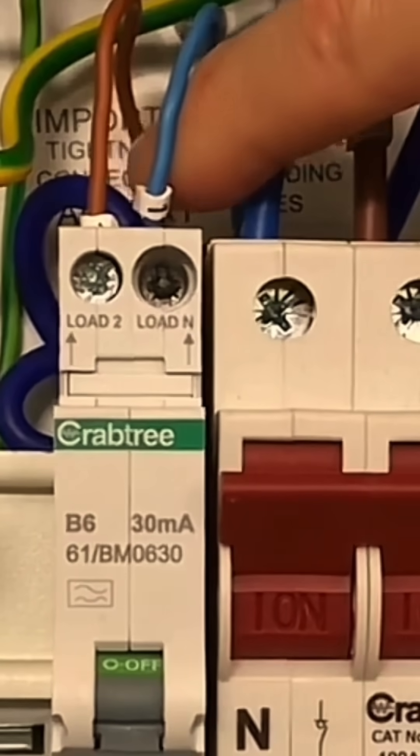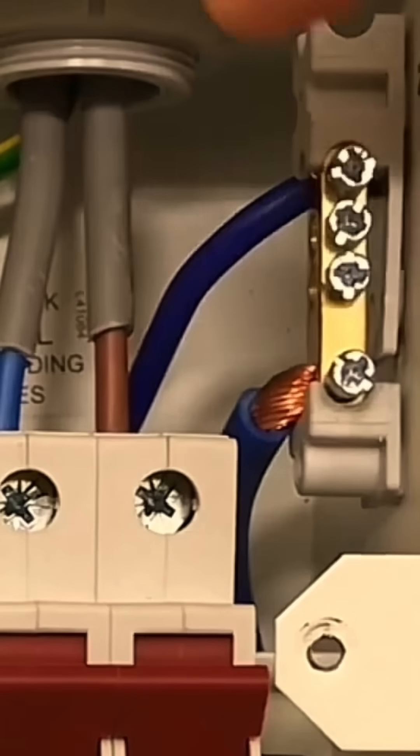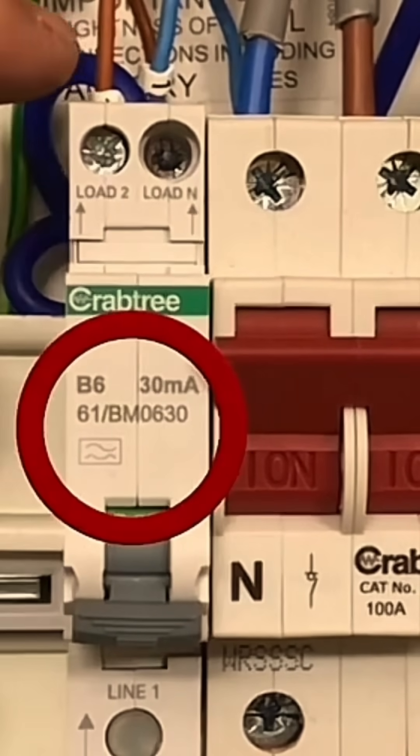So you can see coming out the top there, there's our line connection and there's our neutral connection. Then right to the back here, there's a neutral connection coming out, and that goes from the RCBO and onto the neutral bar. We can also see there's an A-type RCD.